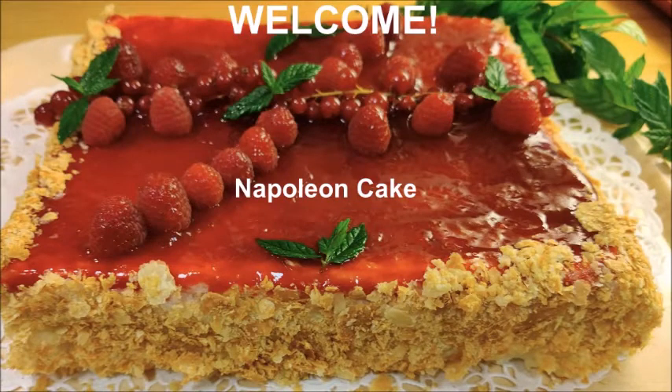Hi and welcome! Today we are going to make Napoleon cake, which has nothing to do with Napoleon actually. You can read all about that at my blog.